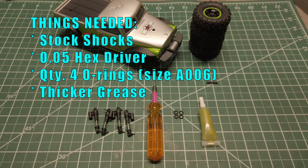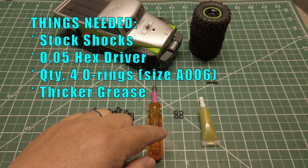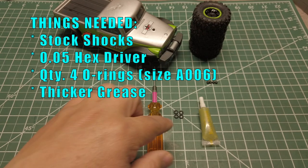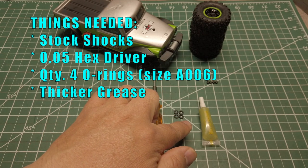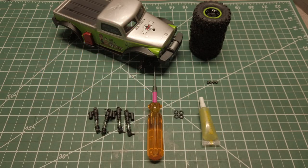Here are the parts and tools that you will need: the stock shocks, a 0.05 hex driver, four A006 O-rings, and green slime or thicker grease. So let's get started.